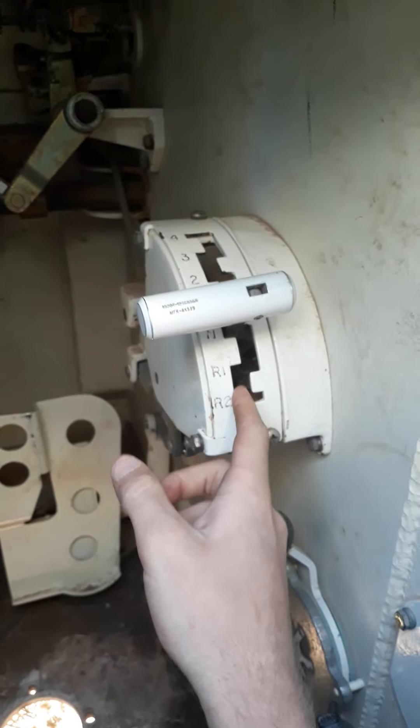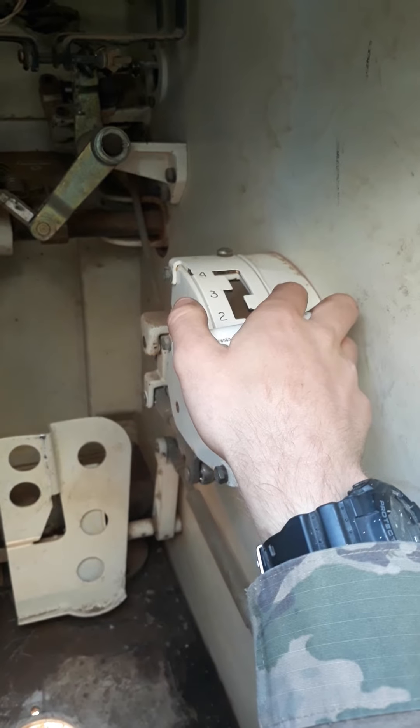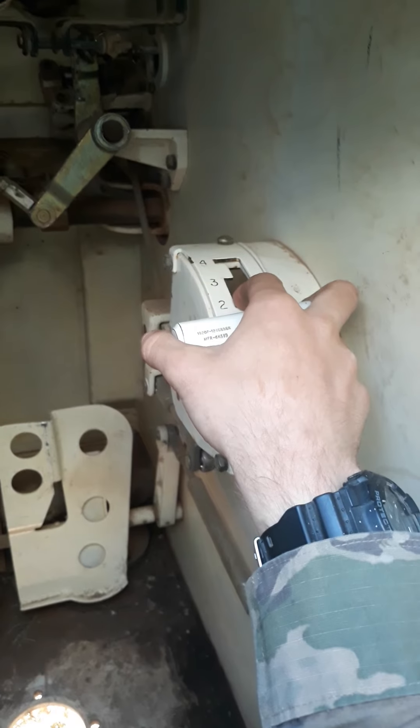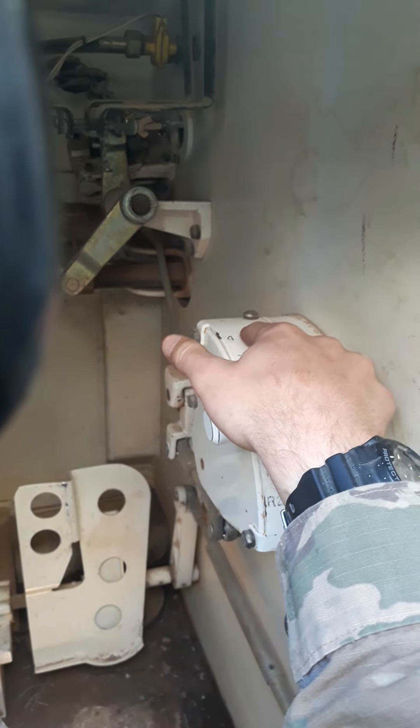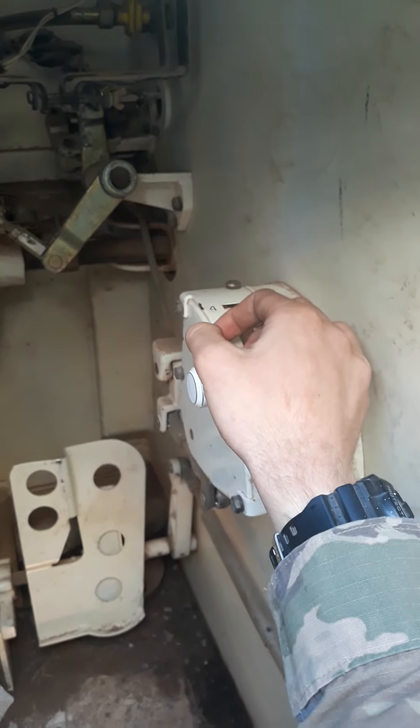Right now it's neutral, which is park. It's pretty simple — reverse, and first gear up here, which is really slow and used for making sharp turns. You do the same thing for second gear, third and fourth gear, mainly for going on long trips down the road where you're not turning as much and it goes faster.